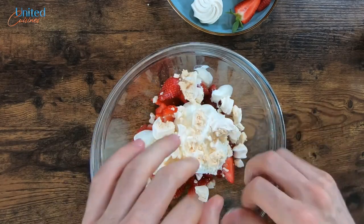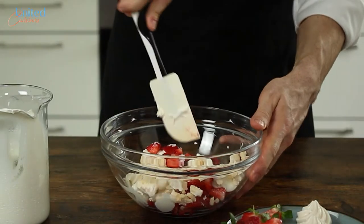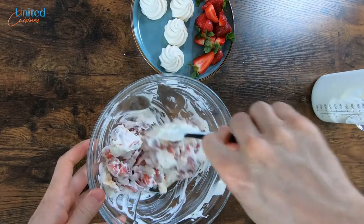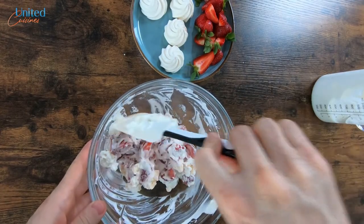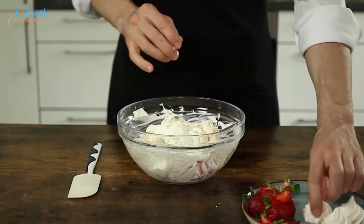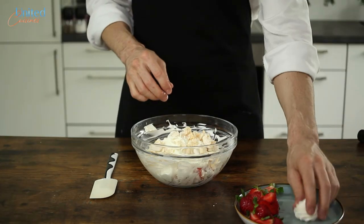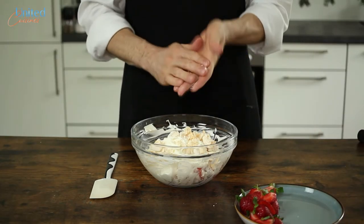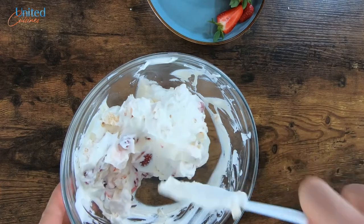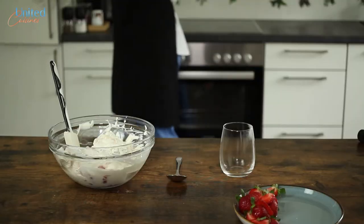Don't get me wrong, your Eton Mess will still be tasty, but it's more fun to eat when you come across some of those crunchy pieces. Gently help the ingredients unite by folding them with your silicone spatula. Repeat this step with the remaining cream and meringues — except for one piece, which is for your hard work. Finally, get your cool serving vessel of choice out of the fridge and transfer the Eton Mess into them.